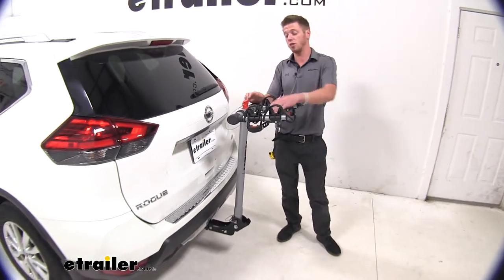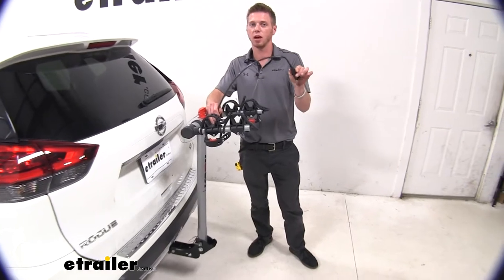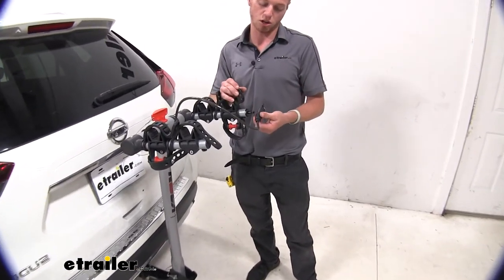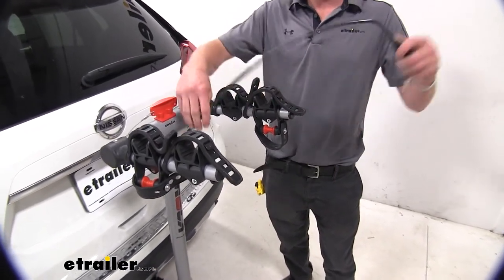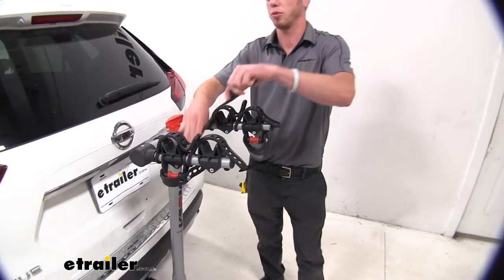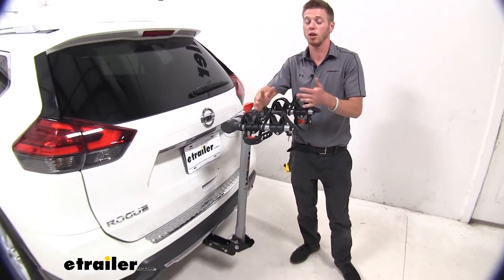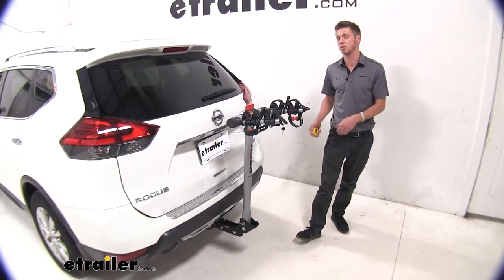One other thing regarding safety: there is a built-in cable lock to keep your bikes nice and safe whenever you leave them on your car. It's just going to plop onto the end here, and as you can see, we will get a key with this kit. It's always nice buying a product knowing you don't have to go back and buy more products — this one comes with it and stores in that center mast.